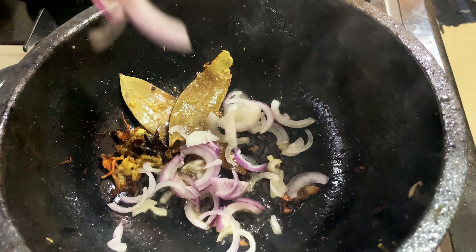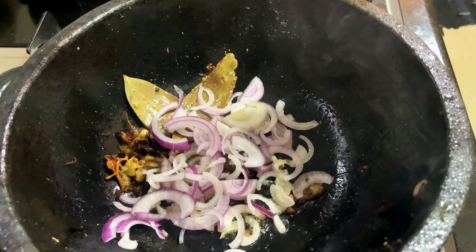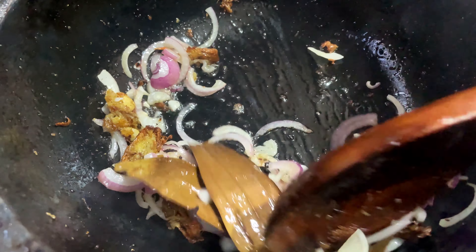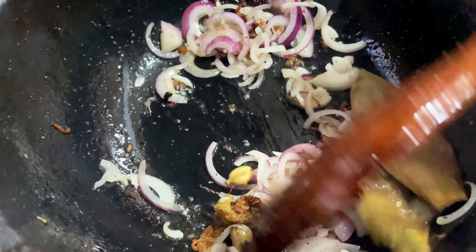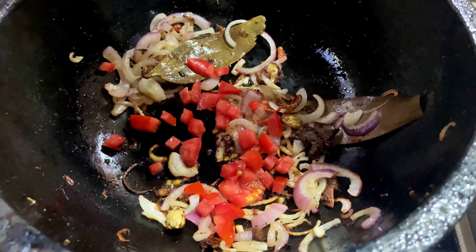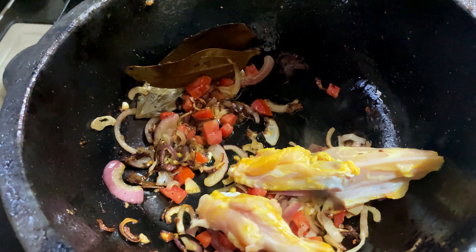We will add the paste in the pan. This is how we saute it. This is tomato — tomato is optional. I will saute it.